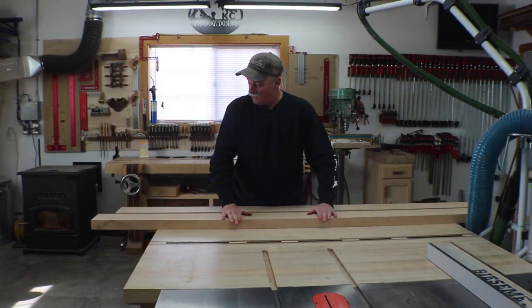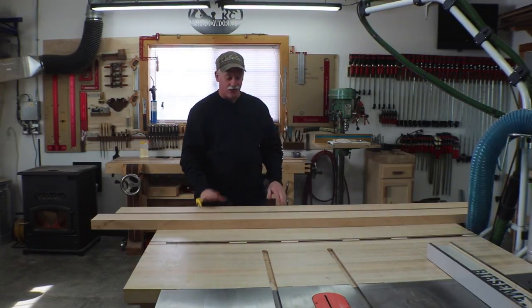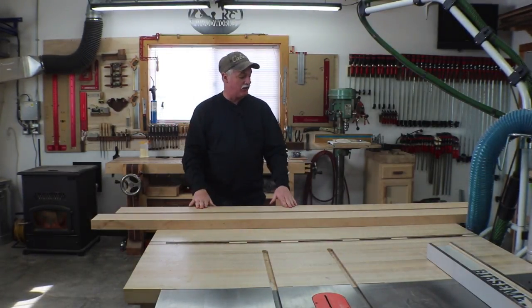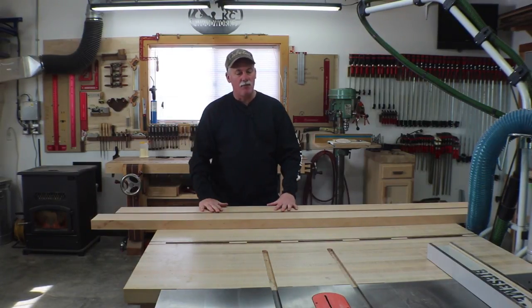The rails held up really well — they really did not move at all, so super happy with that. I'm going to go ahead and get them cut to their final size, get a little light sanding on them, and then we'll get the hardware mounted.